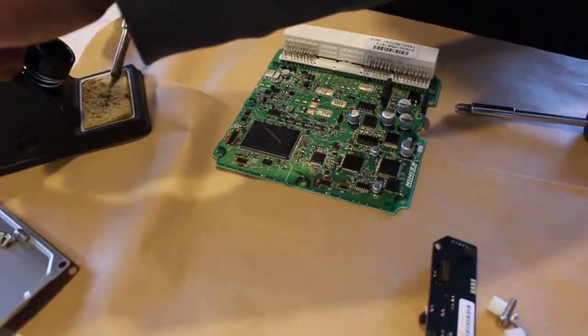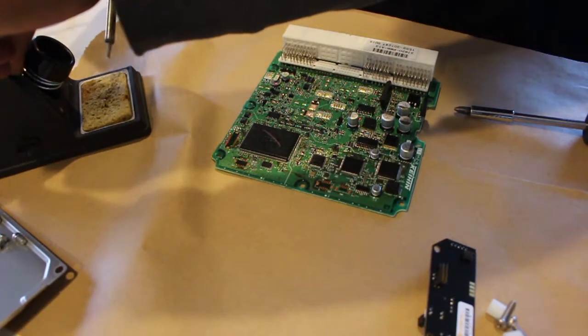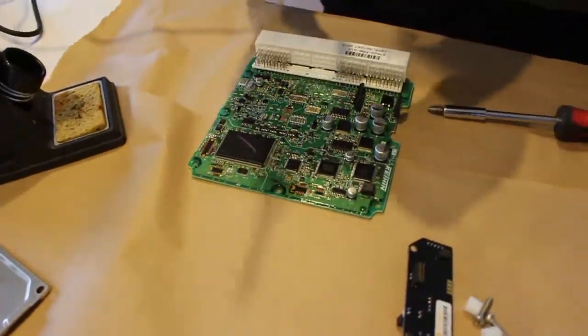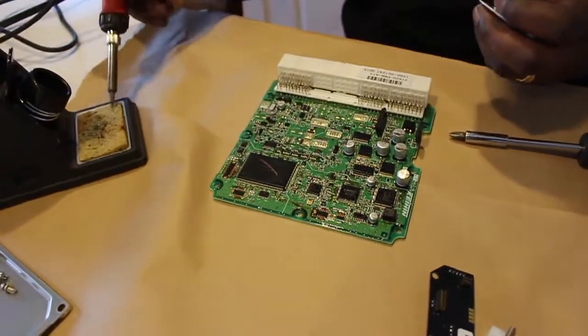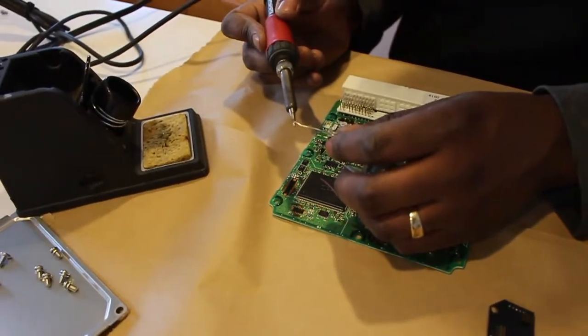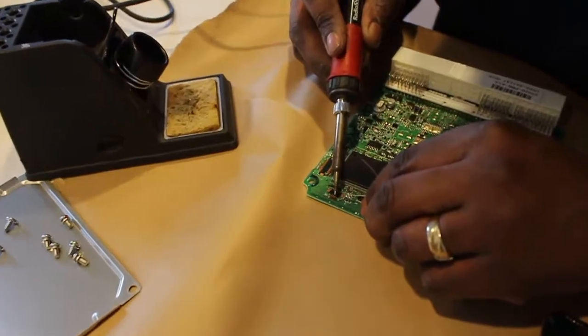You want to start off here — I have a wet sponge, which is a good way to clean the tip on your soldering iron. Here's what they call tinning the tip: you put a little solder on the tip, then clean it once more. Once you have the solder on there, it helps to transfer the heat a little bit better.